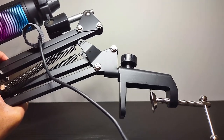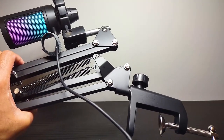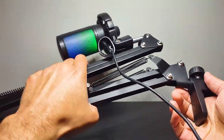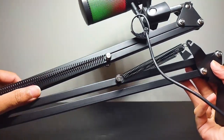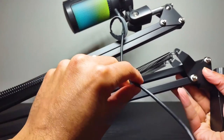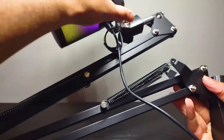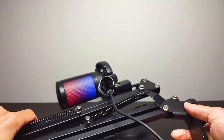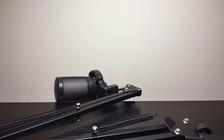Let me grab the user manual real quick. In the box we have: the user manual, this pop filter, pretty much every segment that is connected here, the clasp that connects onto the table, the wire for plugging it in, the boom arm, and the mic which is connected to this whole rig. I'll go over each in a bit. Let me go ahead and unplug this.